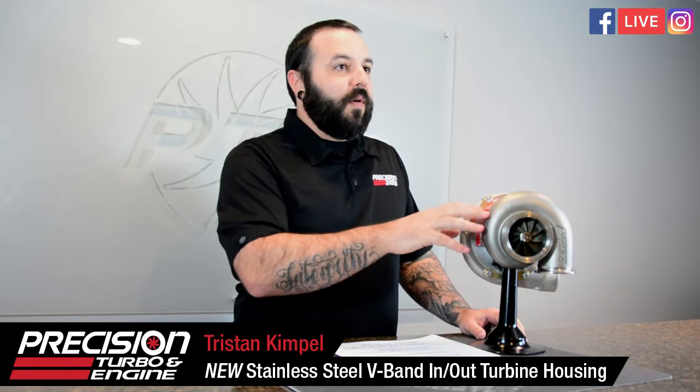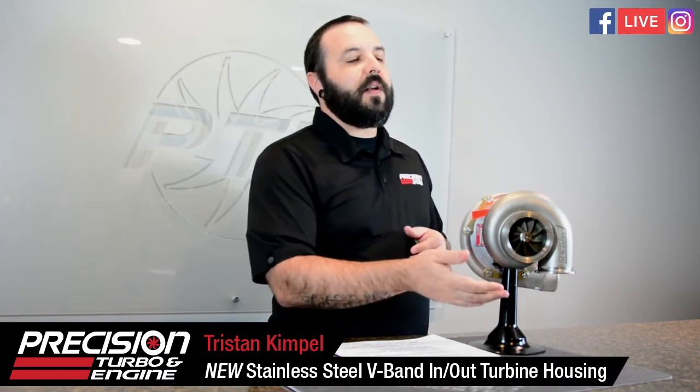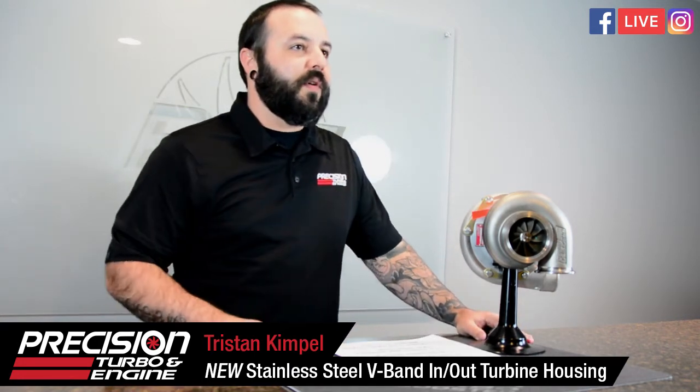So it's a direct replacement for the 64 AR v-band in and out or the 82 v-band in and out. It is different from the larger 81 or 96 AR that comes on the 68/70 — this would be the smaller size. Perfect for guys running Subarus or Evo Xs who already have a v-band in and out kit and want to go to a larger turbo. This will allow you to put a 68/70 on that Subaru with your existing v-band kit.